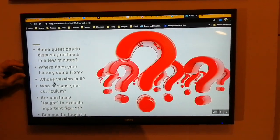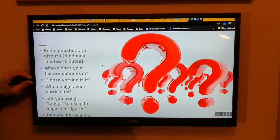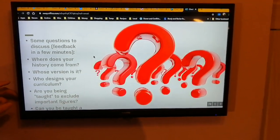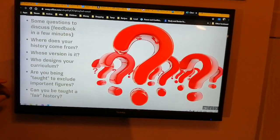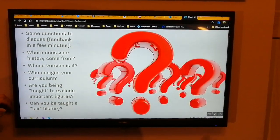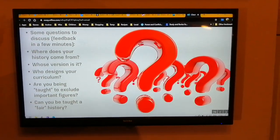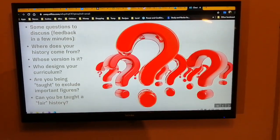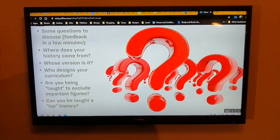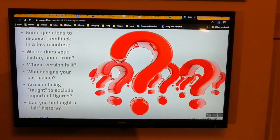Some questions: Where does your history come from? Whose version of history is this? Who decides what you learn? And are you being taught to exclude important figures? Can you be taught a fair history that is inclusive of all figures? I want you to be aware that somebody designs what you learn — and that means excluding some things and including others. You don't just take it like vegetables on a plate. You should be inquisitive, understand why you learn what you learn, what should be included and what isn't, and what are the reasons for that.